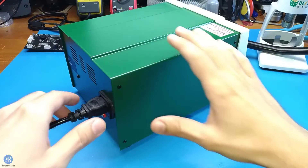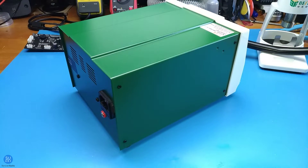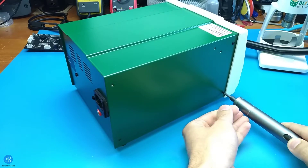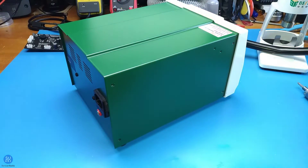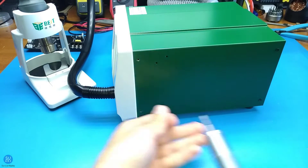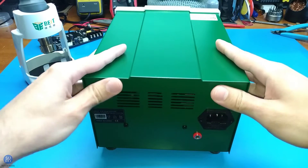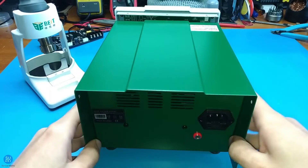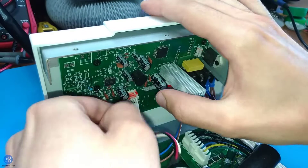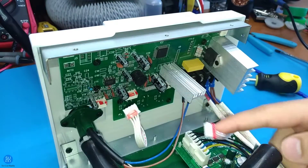Start by unplugging the cord. There are no high voltage caps inside, so at this point you are safe to dismantle it. Remove the eight screws holding the cover, then slide the cover to the back and lift it. Unplug all the connectors from the board — if this is the first time you might feel some resistance as they are secured with a little bit of glue.